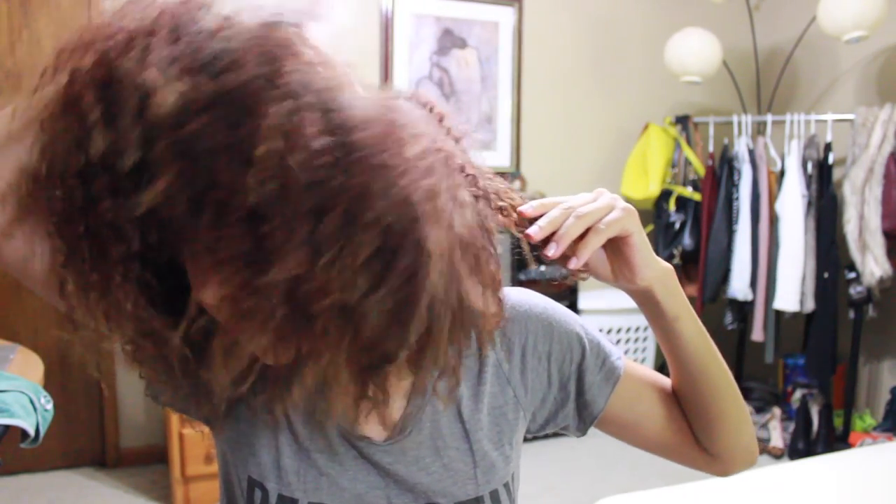Hi you guys, welcome to my channel. This is my first video on this channel, so definitely let me know what you think at the end of it. But yeah, this is how I do my sleek bun, so let's just get right into it.